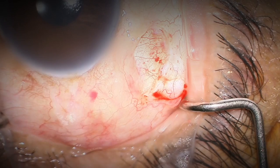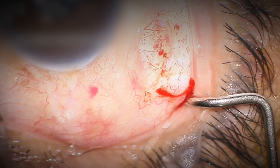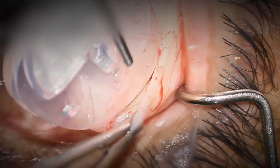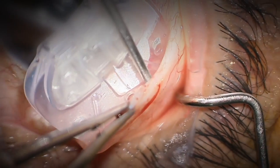I've created a small pocket for the patch graft that we'll be placing in a little bit. I've primed the almond valve and now I'll be placing it in the supratemporal pocket, using either a 0.3 or 0.5 forcep along with a smooth tip forcep.